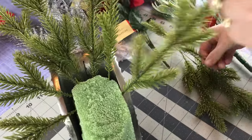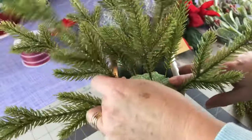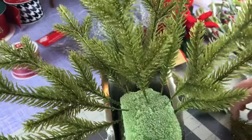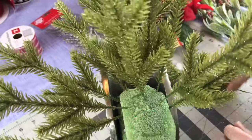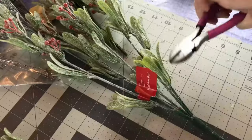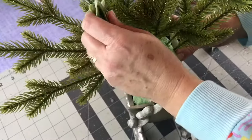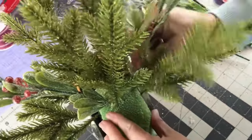Usually when I'm making a centerpiece or floral arrangement, what I do on the front I do on the back, or what I do on the left side I do on the right side. But in this situation, since it's a little sleigh, I'm doing things a little bit differently. You're also going to need some shatterproof Christmas ornaments for this arrangement. I like to start by filling in with greenery first around the outer edge, and I didn't put much greenery in the front because I'm going to be adding shatterproof Christmas ornaments to the front of the sleigh.